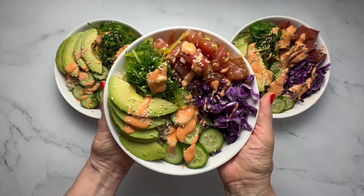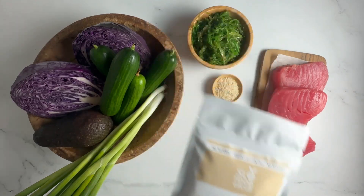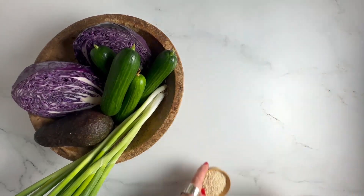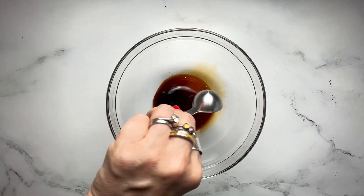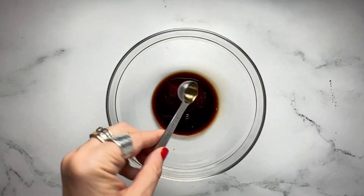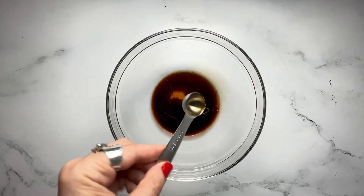It's so easy to make delicious poke bowls at home. Start by marinating sushi-grade tuna or salmon in a mixture of soy sauce, sesame oil, ground ginger, and sliced scallions, and place in the fridge for about 30 minutes to develop the flavors.